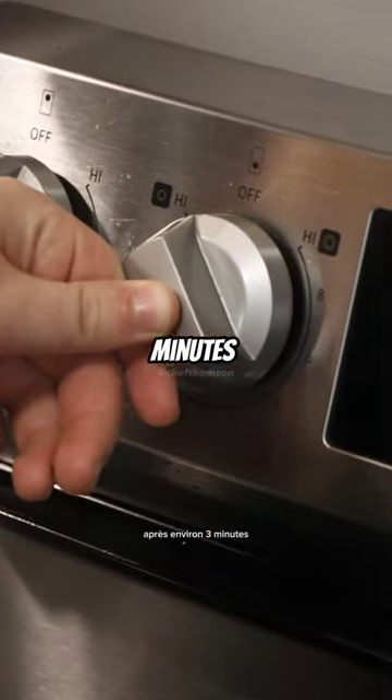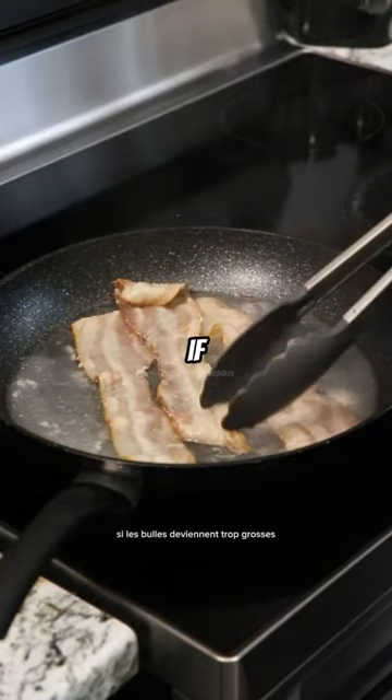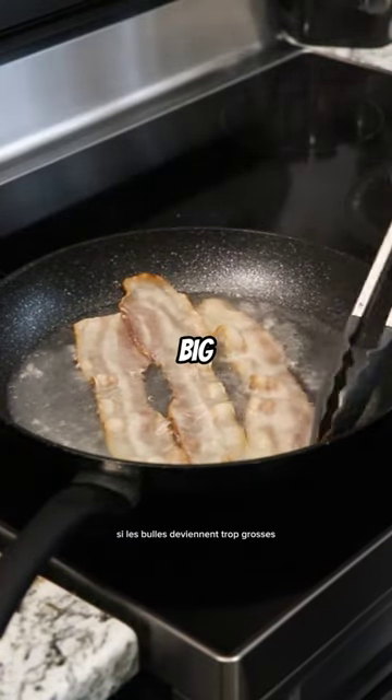After about three minutes, the water's gonna come to a boil. That's a good sign. You want this to simmer. If the bubbles get too big, just turn down the heat.